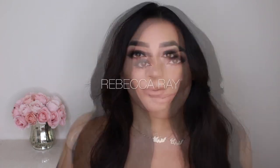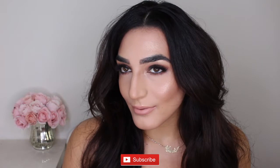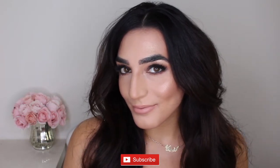Hey you guys, welcome back to my channel. In today's video I'm gonna be showing you guys how I achieve this fall makeup look. If you're interested, please don't forget to subscribe, give me a big thumbs up and comment down below. Let's get started.